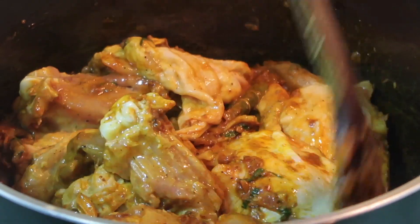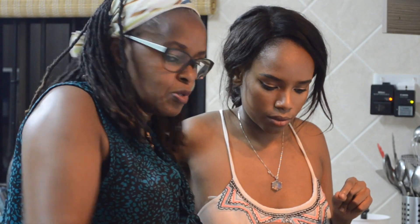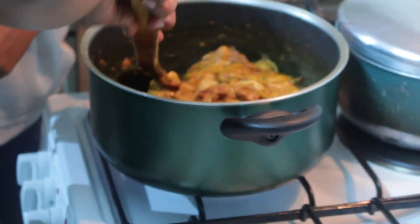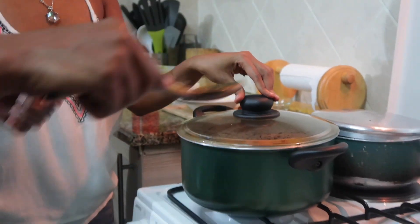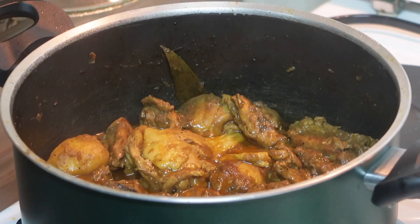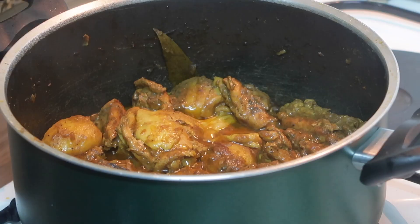Now this will cook for the next 30 minutes. We're not going to add water, maybe just a little bit so it doesn't stick, but otherwise it should cook in its own juices. We'll leave it for around 35 minutes on low heat. Around 15 minutes in, come and stir the chicken again to make sure everything is getting well mixed up.